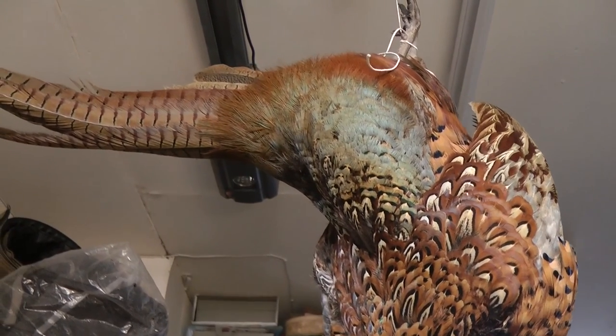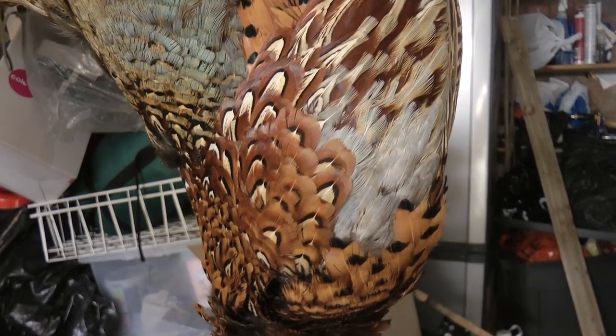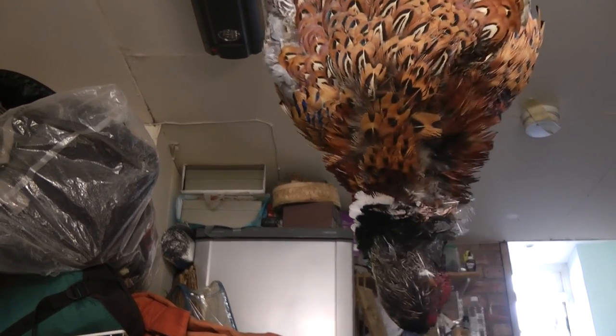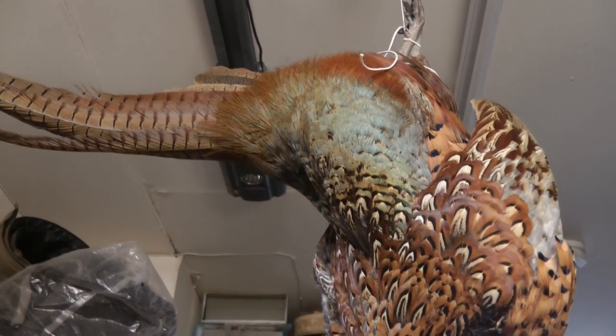I decided to hang the pheasant for only a few days before cooking it for a Sunday roast with the family. Some people prefer hanging the pheasant for over 10 days, which intensifies the gamey flavour and receives the name High Game.